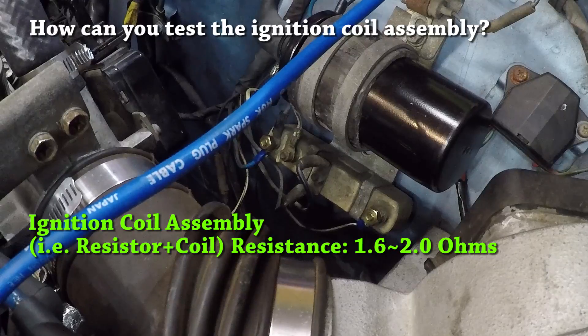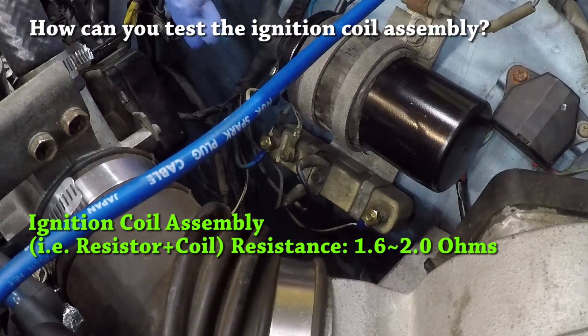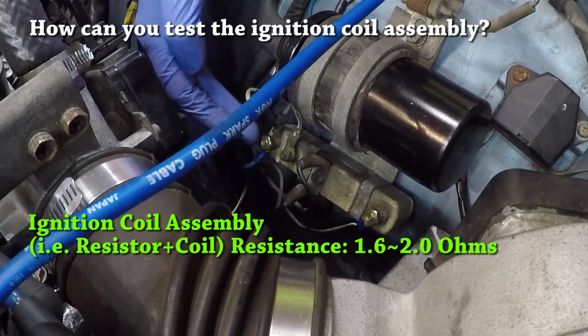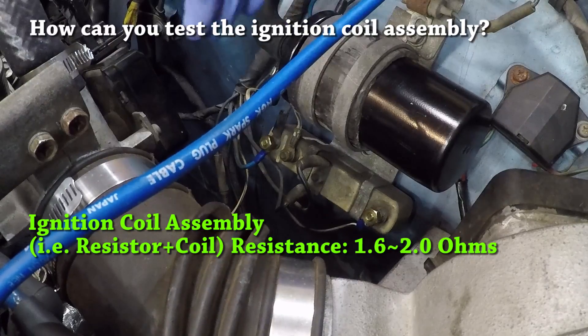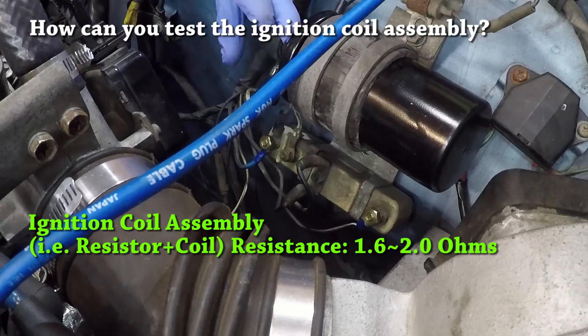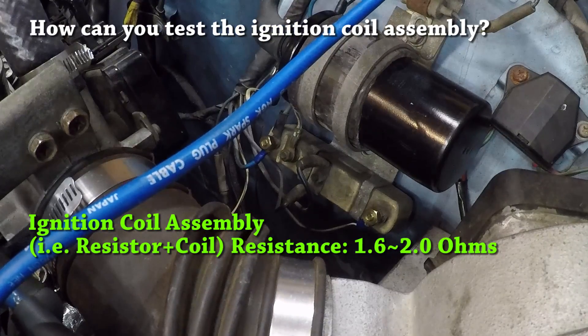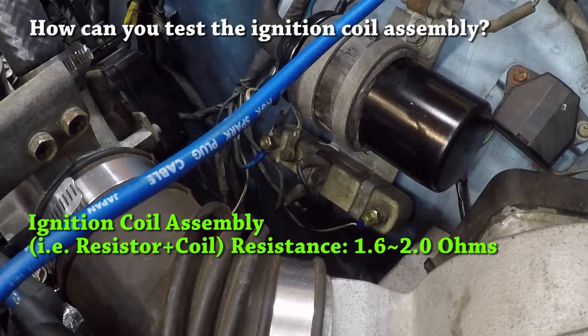Measuring across terminals 1 and 4 with the ignition coil hooked up effectively measures the resistance across both the external resistor and the coil. That resistance should be somewhere between 1.6 and 2.0 ohms. So if you've measured a resistance out of that range across terminals 1 and 4 with the ignition coil hooked up, you have to figure out whether you have a problem with the external resistor or the coil. In all likelihood, you measured a resistance higher than 2 ohms.